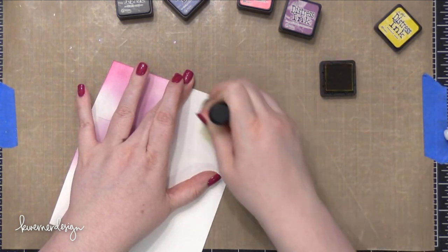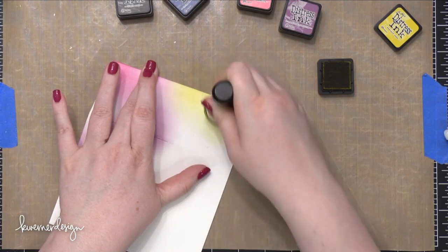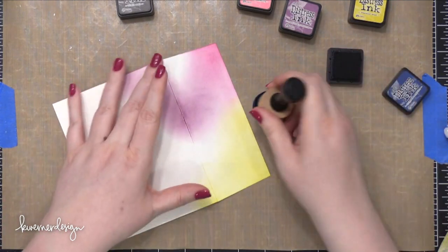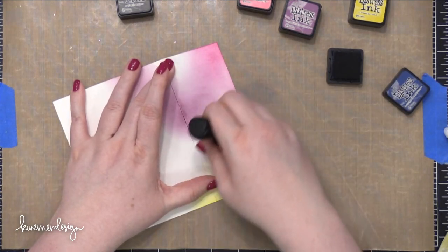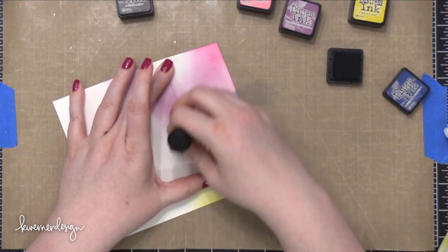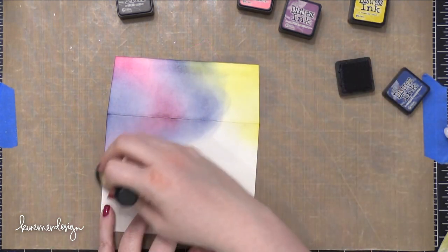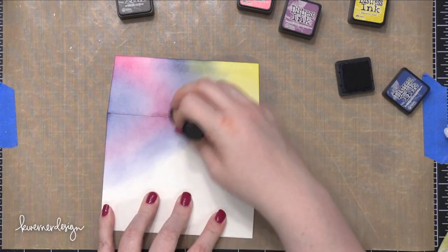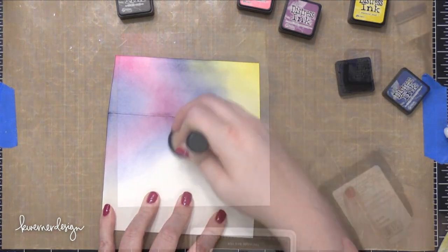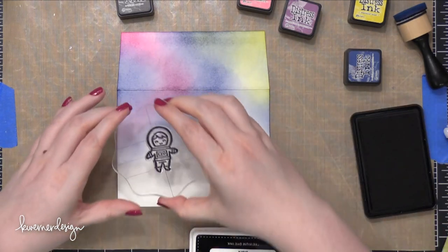I'm using an envelope from Simon Says Stamp — this is one of their ultra heavy white envelopes. It's a slightly bit thicker than a standard white envelope and has a really nice texture to it. It's not super smooth, but not a heavy rough texture either. It's got a little bit more tooth to it than, say, Nina's Solar White. It works great with blending, and I thought it'd be fun to blend some colors together to create that galaxy.